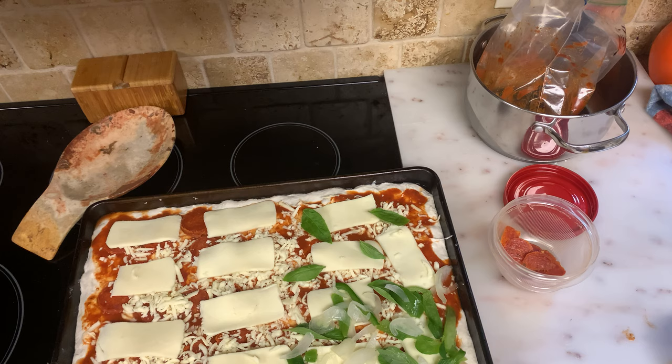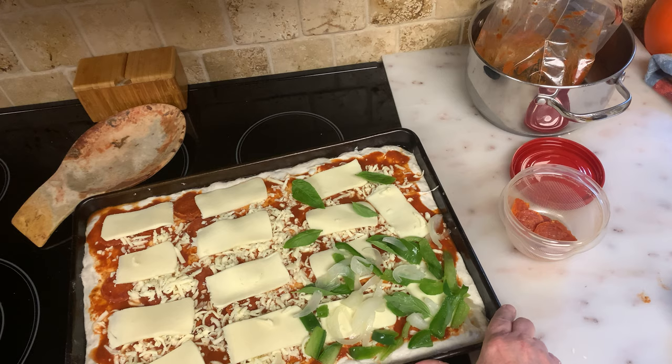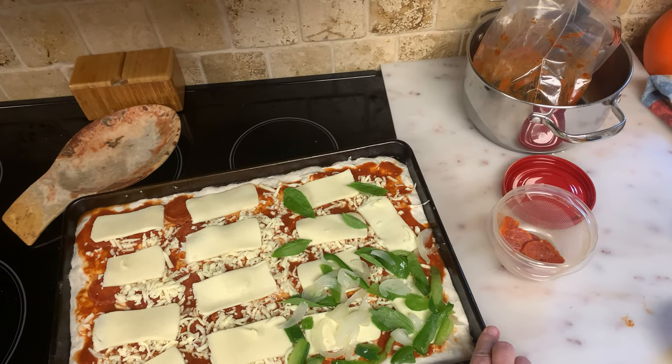Alright everyone, this is going to go in the oven, and when it's done I will make sure that you see it. Thank you so much, and God bless.